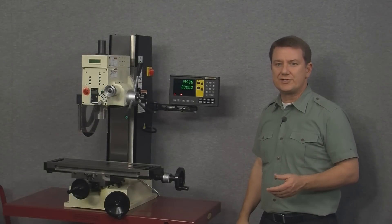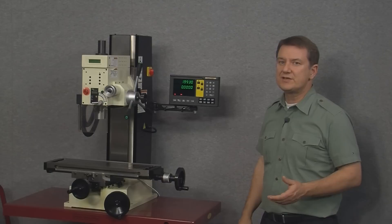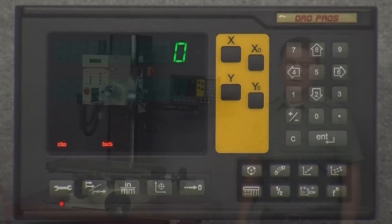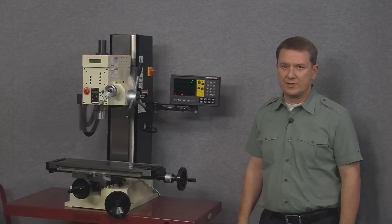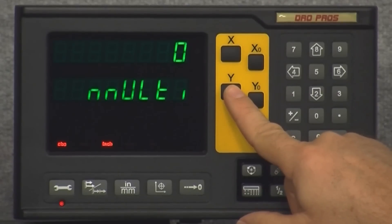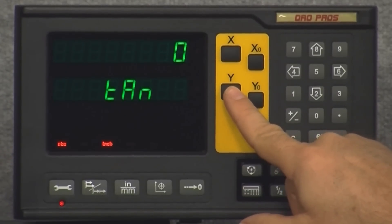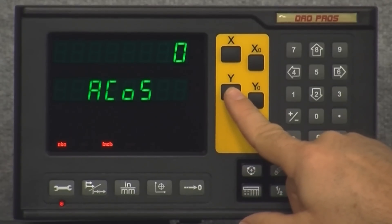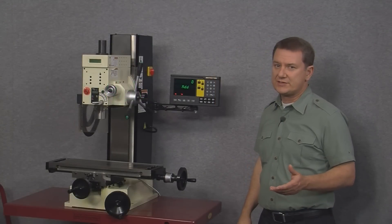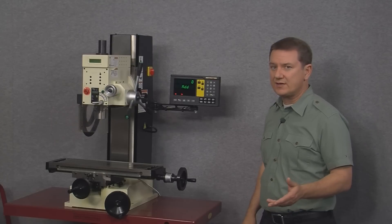The next function is the calculator function. To start it simply press the calculator function button. Just as it sounds, the calculator lets the user perform mathematical computations like addition, subtraction, multiplication, division, and other complex trigonometric functions. The calculator function is slightly different to exit — you simply push the calculator button a second time.